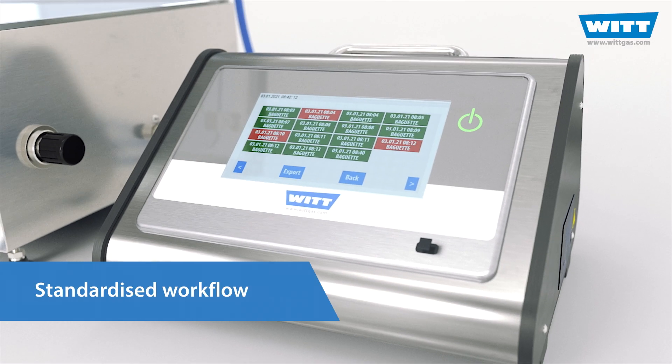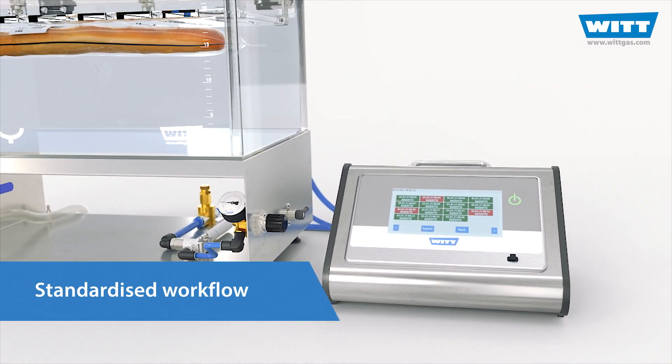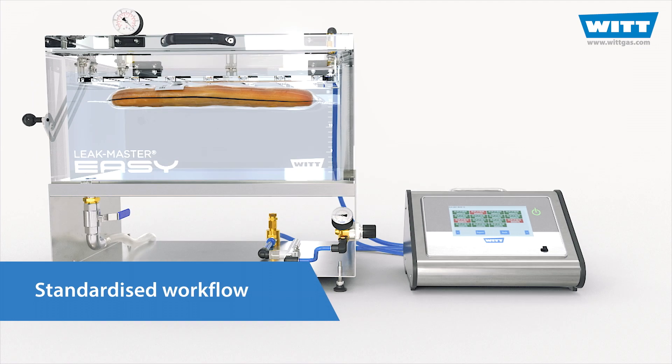The result? A standardised and reproducible testing process, fully digitally documented. It couldn't be easier!